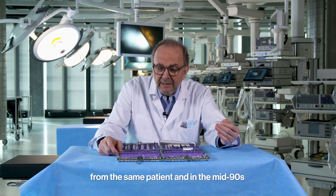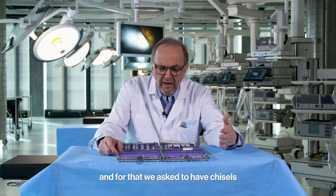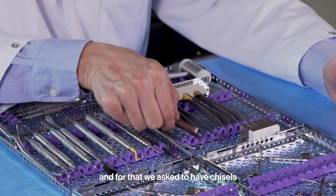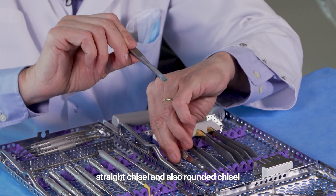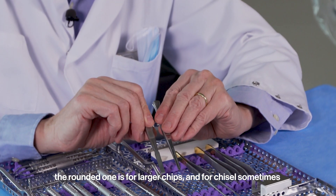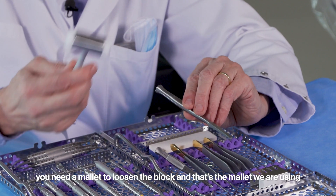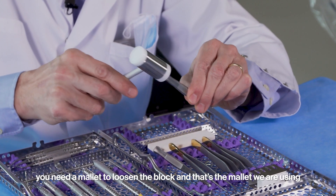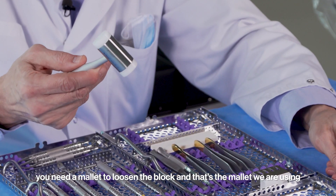In the mid-90s, we did a lot of block grafts for ridge augmentation procedures. For that, we asked for chisels — a straight chisel and a rounded chisel, the rounded one for larger chips. Sometimes you need a mallet to loosen the block, and that's the mallet we are using.